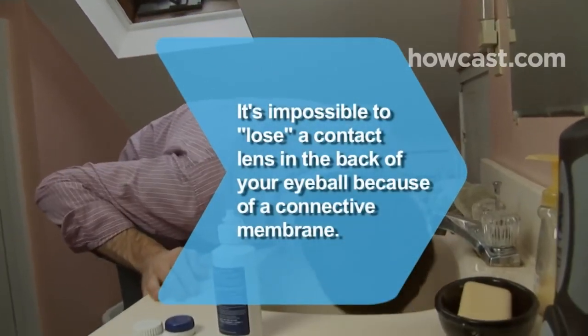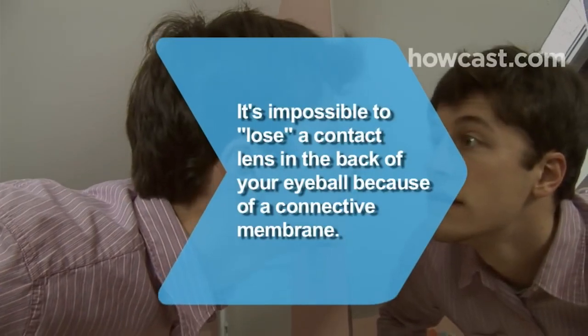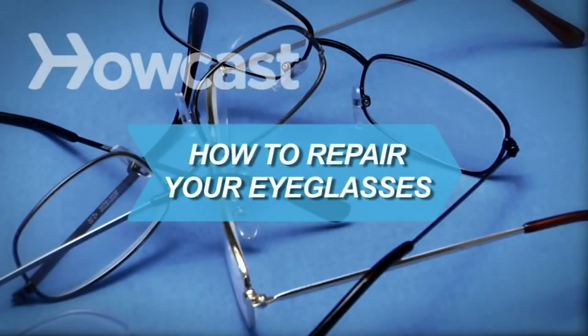Did you know? It's impossible to lose a contact lens in the back of your eyeball because of a membrane that connects your eye to the back of your eyelid. How to Repair Your Eyeglasses.